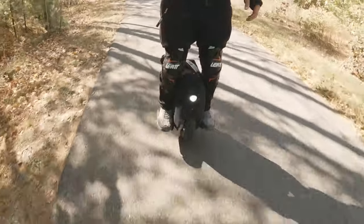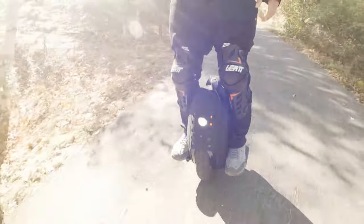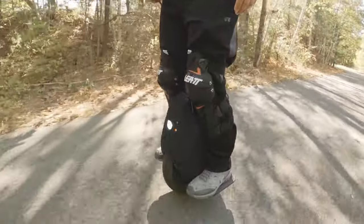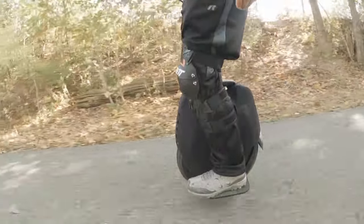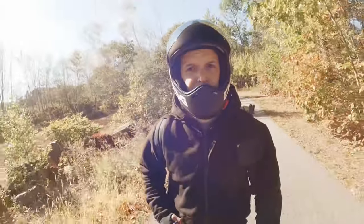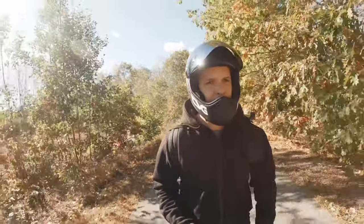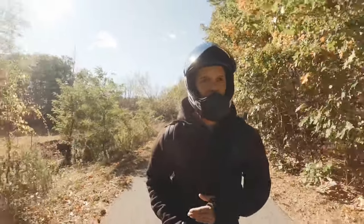If you fall forward and need to put your hands out, you just hope you don't get a big hospital bill. The shin and knee guards are good because when you fall forward you have the sliding ability — you can slide on these things. They're really nice. You want to invest in yourself, you want to invest in your safety, so that's why I've chosen to invest in this Lazy Rolling hoodie.